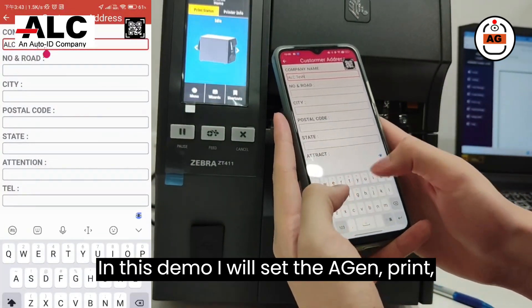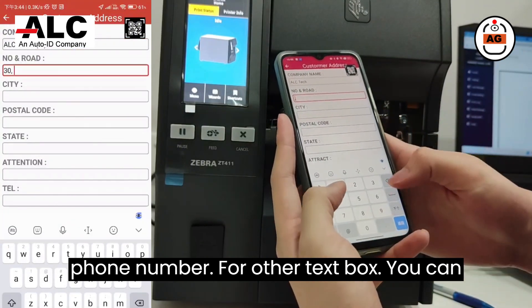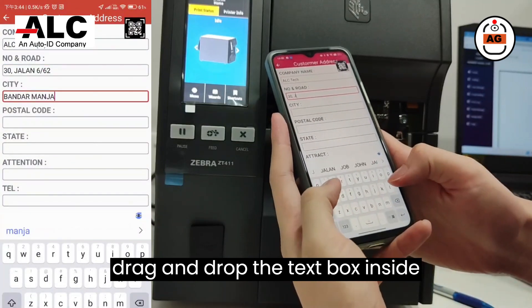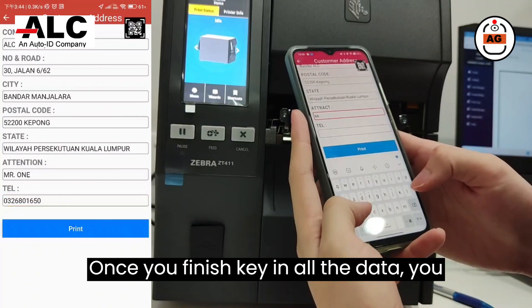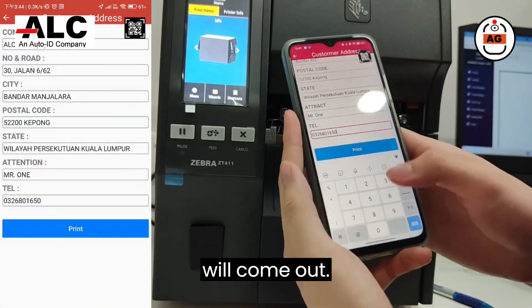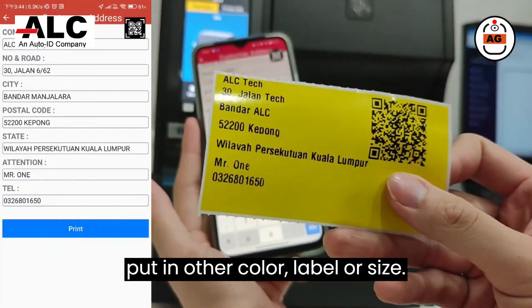In this demo, I will set the Agen print company name, address, and track to who and phone number. For other text boxes, you can drag and drop the text box inside the Agen software. Once you finish keying in all the data, you press the print button and the label will come out. This is the yellow label — you can also put in other color labels or sizes.